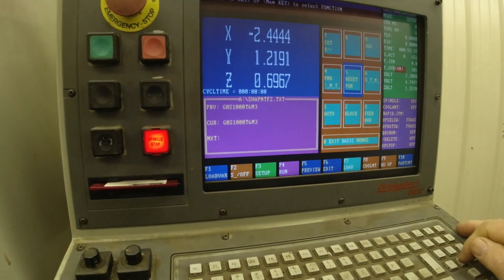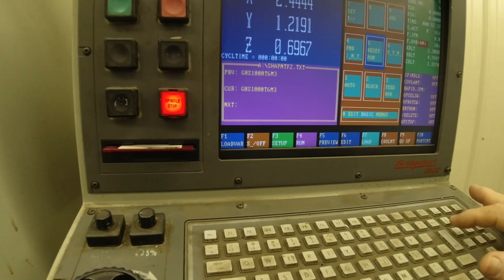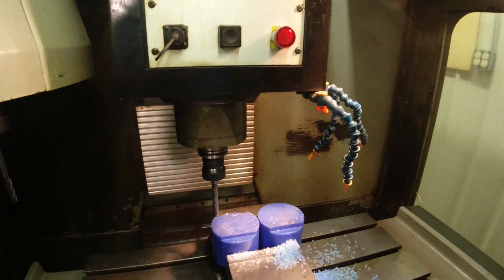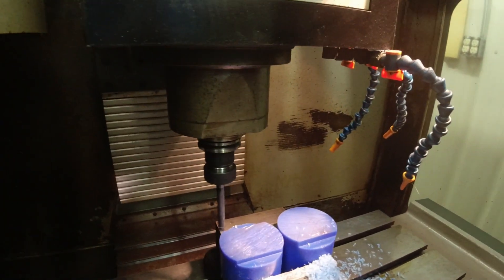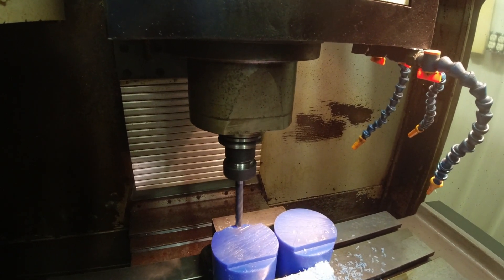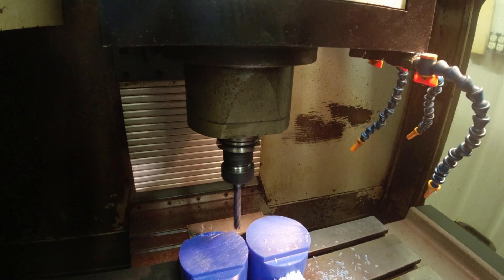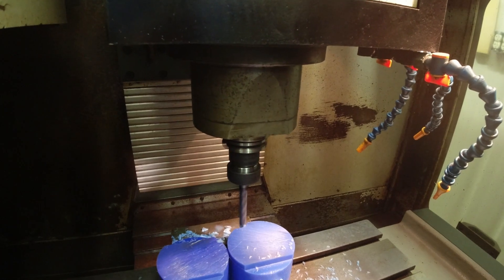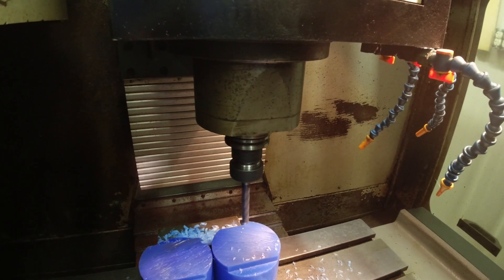Okay, turn our spindle back on — six, speed 1000, cool six, three, four — and then we'll see you next time.